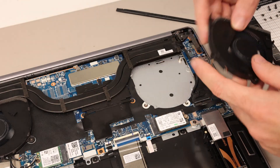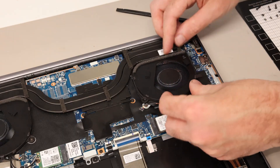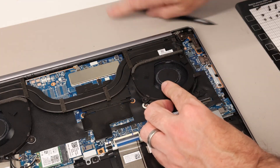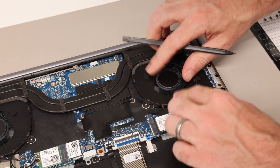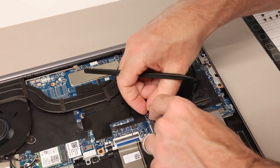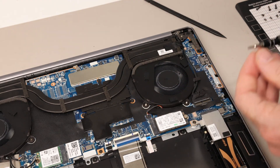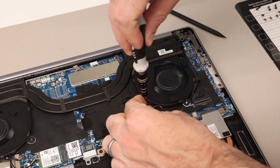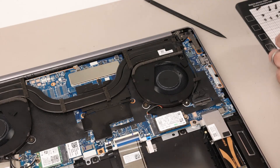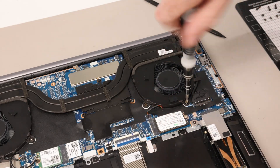The other side fan is much easier. Make sure the cable goes over on this side, then slot the fan into place, make sure that cable is clear, and press down. Reconnect the fan connector, then put back in the three screws. With that, we have serviced our cooler.